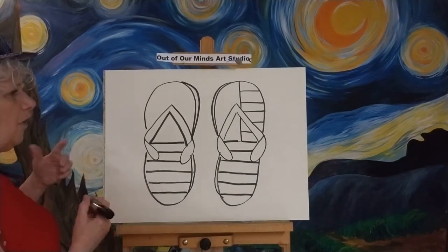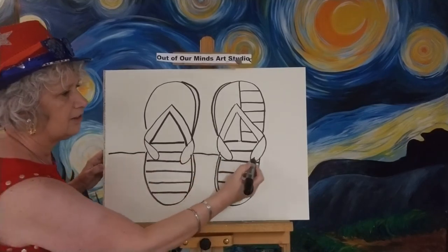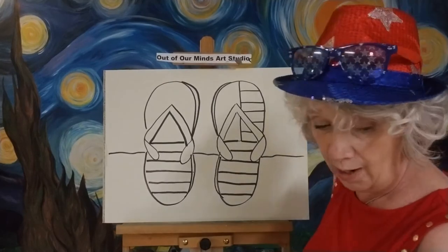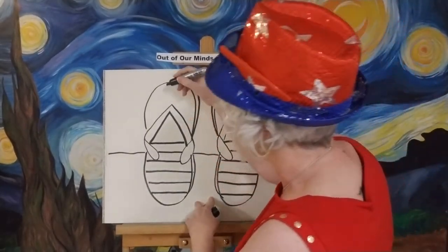I'm going to put a little beach here — they're sitting upright right on the beach, like you put your shoes in the sand. So they're sitting up straight. Let's go ahead and start. Before I grab my colors, I'm going to put a few stars on here so I don't color over them.